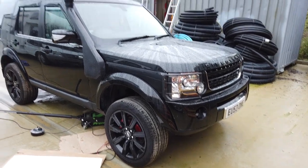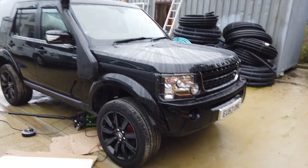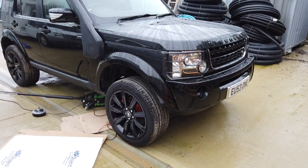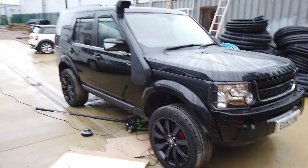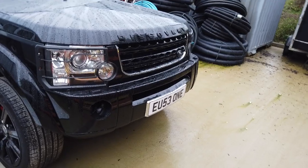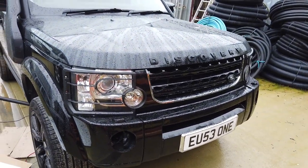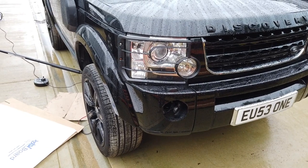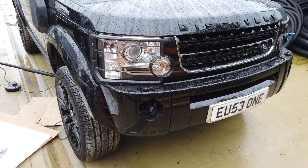Quick video on what to do when your battery goes flat on your Disco 3. Our project Disco 3 has been parked up outside - normally they live inside but we're running out of room. The battery's gone flat; I think it's just cold weather, which is not uncommon this time of year.